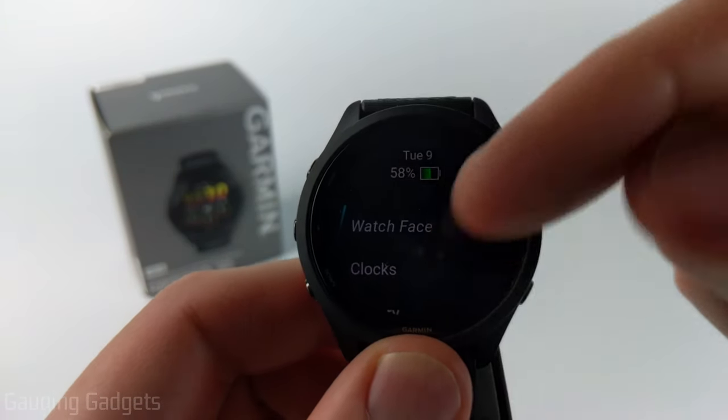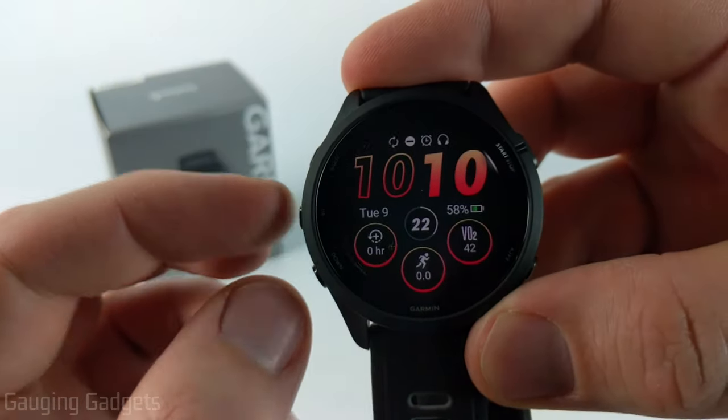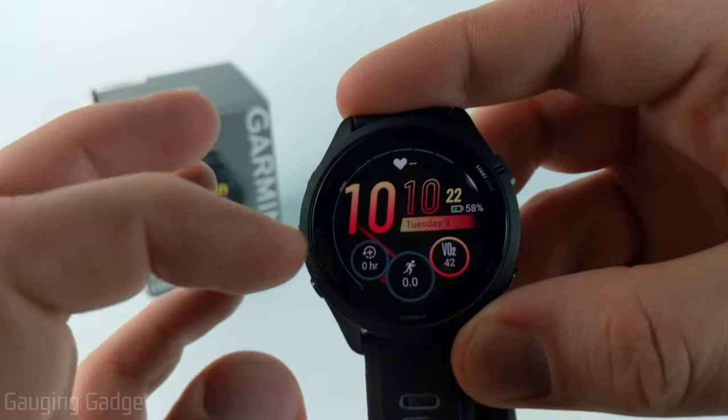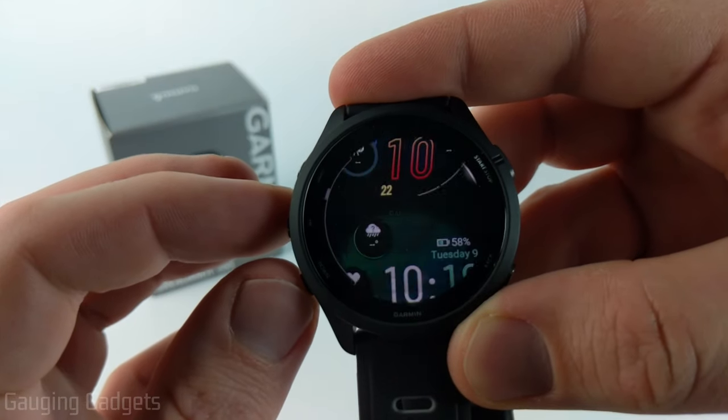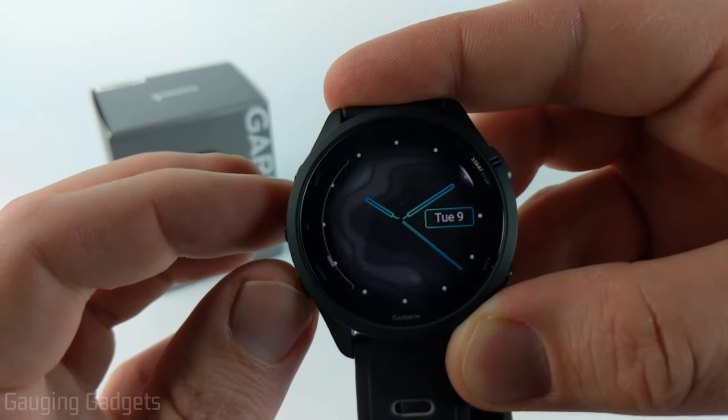Go ahead and select watch face either with your finger or the start or stop button, and once we're in here you can scroll up and down to see all the different watch faces that are pre-configured and pre-built. They even have some analog ones once you get down to the bottom.